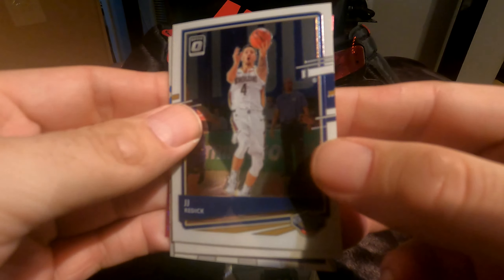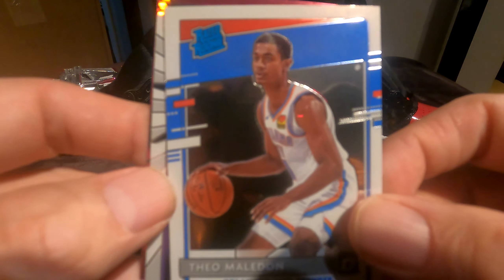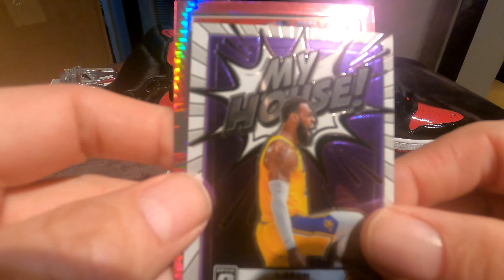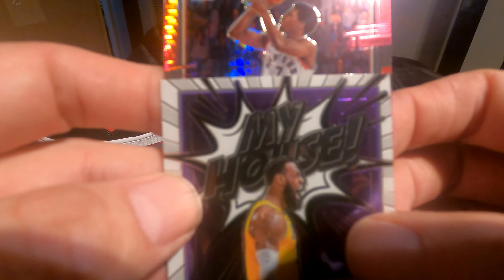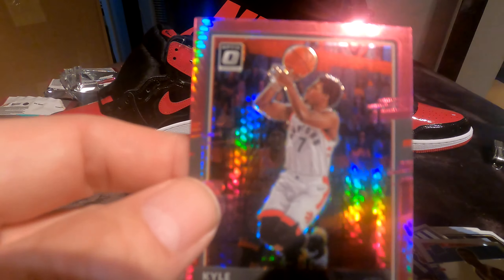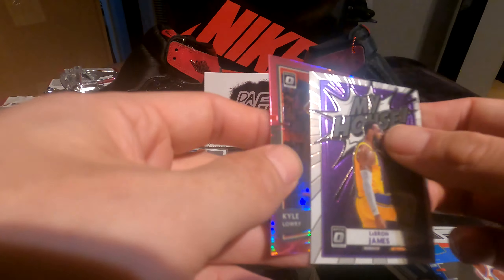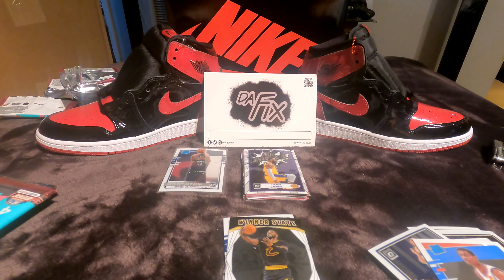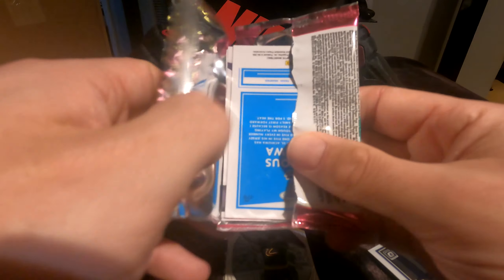JJ Reddick, Theo Maledon. Oh — LeBron My House insert, that is a dope insert! There are so many My Houses in this product. And my boy Kyle Lowry — I'm a huge Raptors fan so anything Raptors, you gotta love it. Kyle Lowry is the goat Raptor in my opinion. Kawhi came to help win us a championship, but the goat is Kyle Lowry.